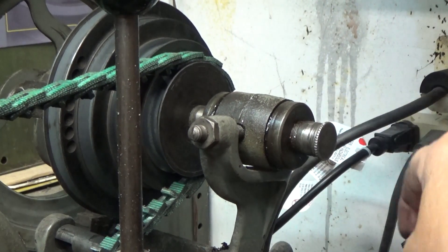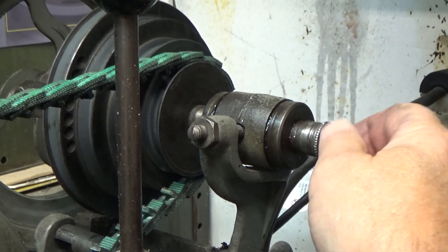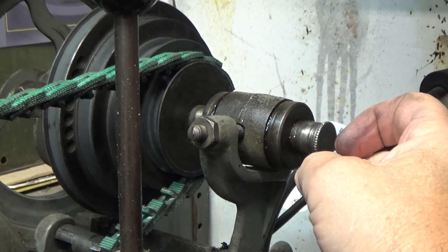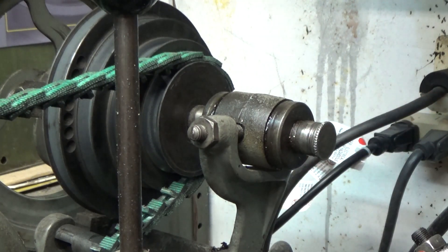My thought was to drill this and put a grease fitting in it so I could just hit it with the grease gun every once in a while. I even went as far as buying the grease gun and the grease fittings. So let me show you how I did it.